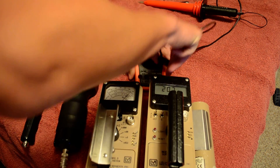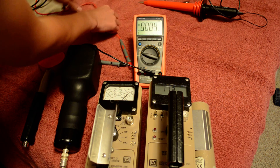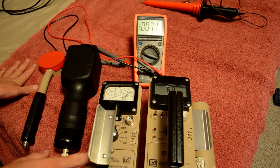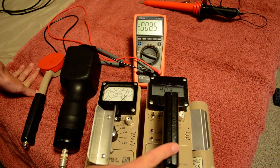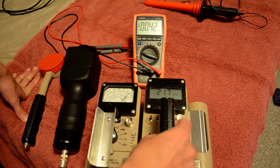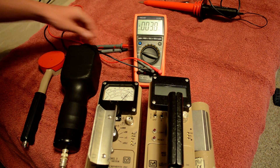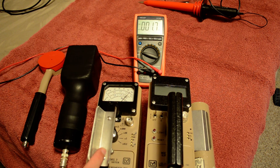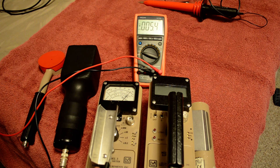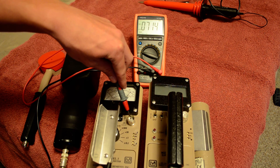Now we'll try with the traditional probes that most people are familiar with — a lot of people use these to set the voltage on their meter. We'll see how far off it can be. I'll just do it on the Model 3. Remember, this was set at exactly 900 volts. We'll put the ground in the same place and put this right in the terminal.